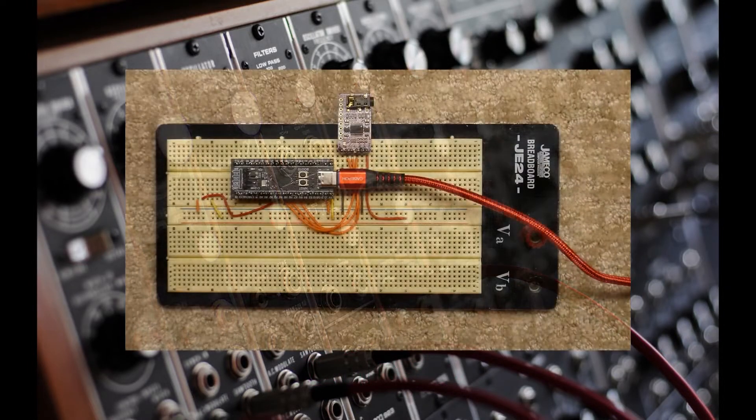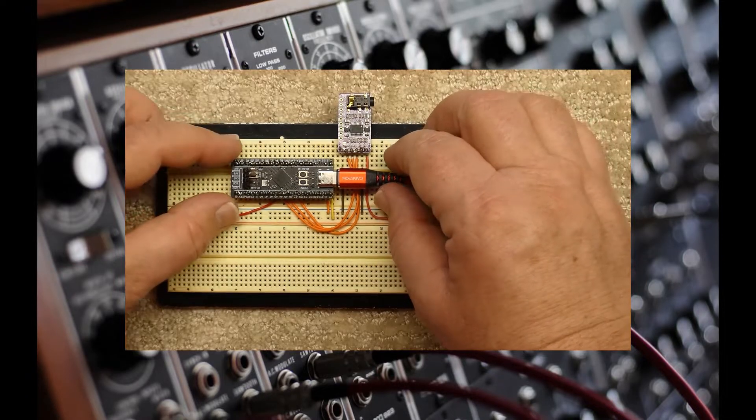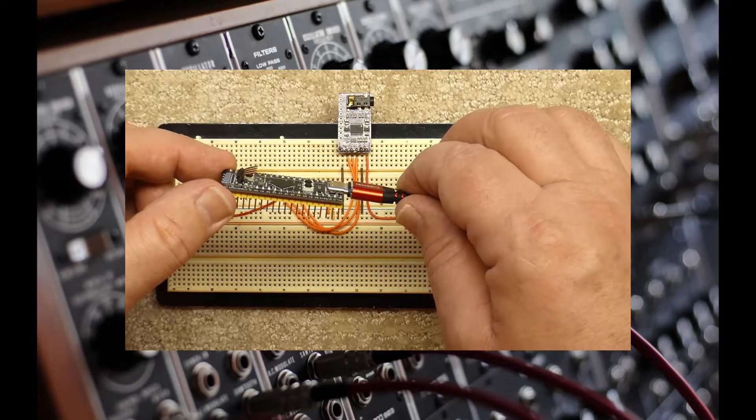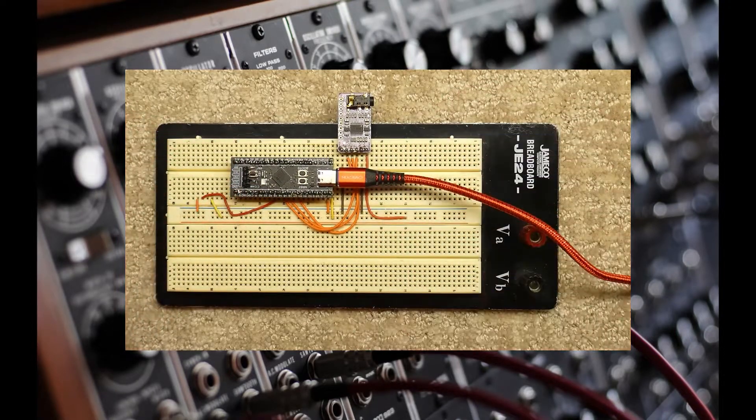Using the USB-C cable to upload code will require that the microcontroller be removed from the circuit prior to flashing. So this may not be the best way to go later on if you experiment with the code.